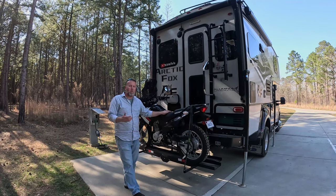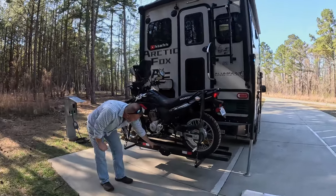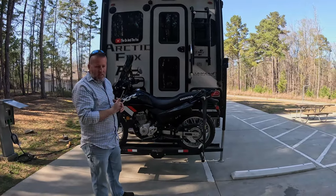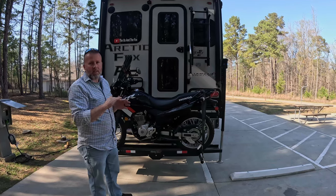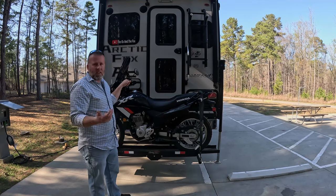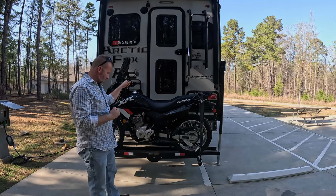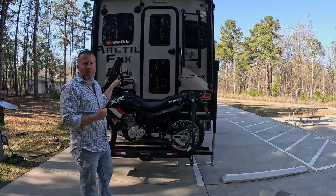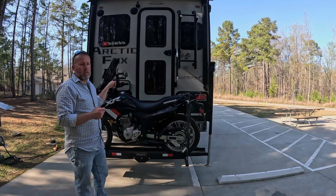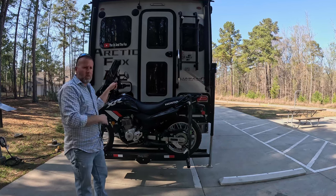The carrier we use is a steel motorcycle carrier made by Haulmaster, picked up at Harbor Freight. I can't remember the exact price but it was a couple hundred bucks — the more expensive of the two options Harbor Freight sells. The higher-end one is rated at 600-something pounds, while the cheaper aluminum version has a lower weight capacity, which was my original intention for Trina's motorcycle.